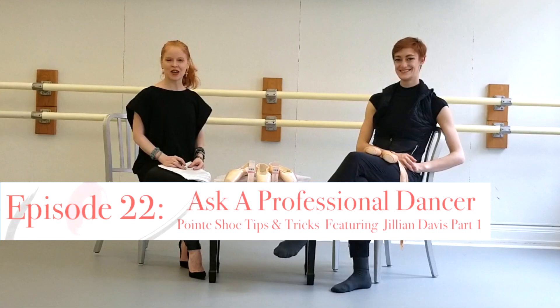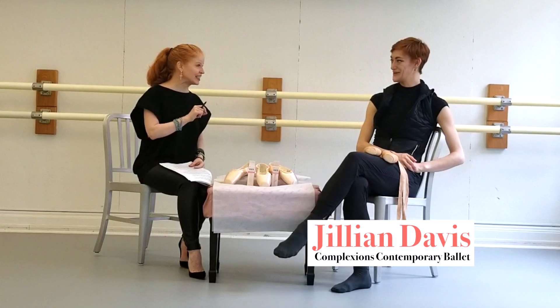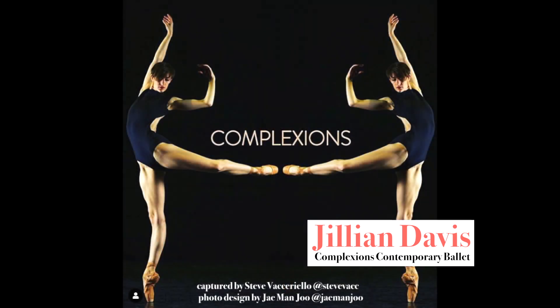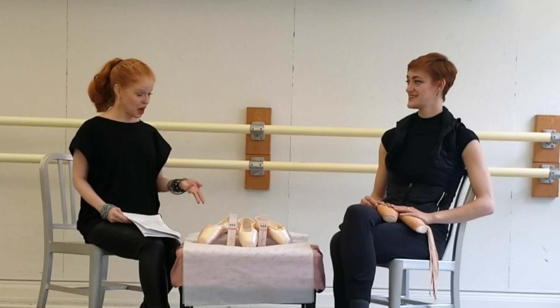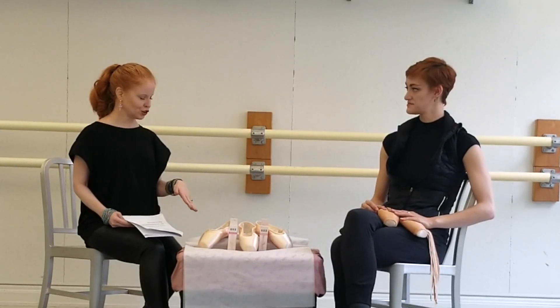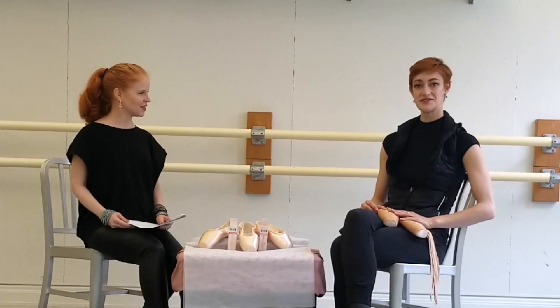Hi everybody, welcome back to Dance with Mary at NYC. I am super excited about this segment this month. I have my guest to meet today. Hi, Jillian. This is Jillian Davis. She is a gorgeous dancer with Complexions Contemporary Ballet. So Jillian, because it is a pointe shoe channel, I was wondering if you would show us how you like to break in your shoes and anything you'd like to do that maybe would help the young students out. Absolutely, let's do it. Awesome.